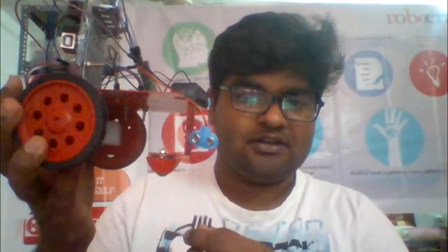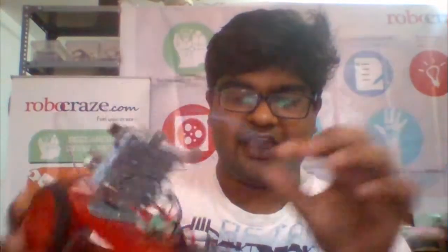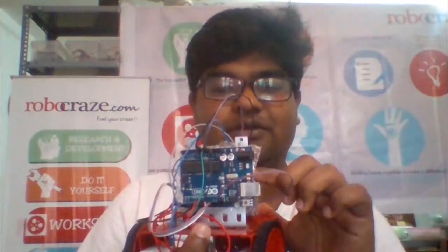Once you have connected the L293D, HC05, chassis, and Arduino all together, it will look like this — the wheels, caster wheel, battery, HC05, L293D, and the Arduino. You'll find all of this on robocrates.com.